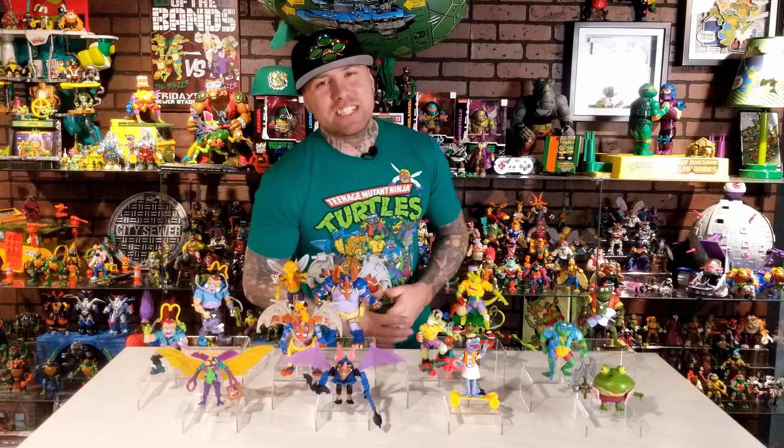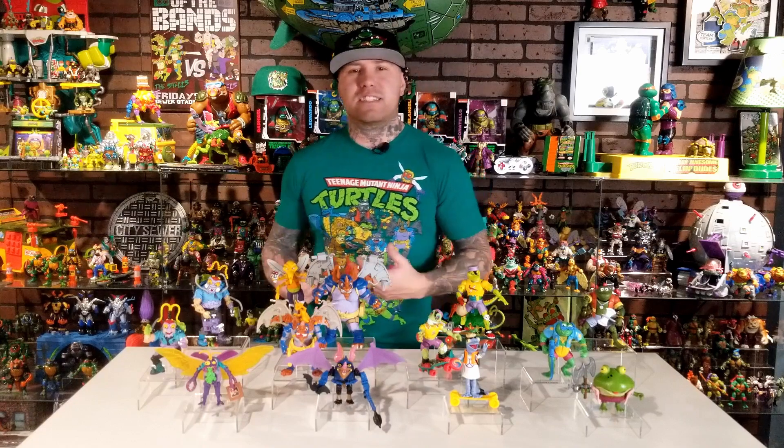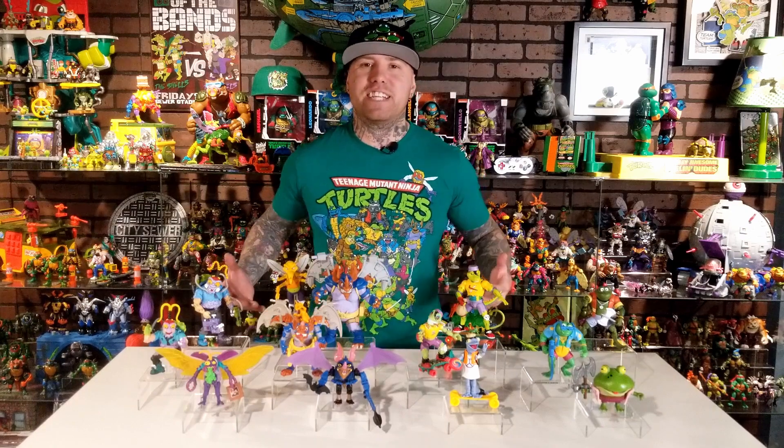I hope you guys enjoyed that look at Wave 2 of the Teenage Mutant Ninja Turtles Mutant Mayhem Movie Figures. These figures are pretty cool — not my personal favorites — but for little kids at a price point of nine or ten dollars, and Wave 1 going for six or seven dollars on sale, you really can't beat that deal. They won't give you the articulation of NECA figures or the detail of the old 80s and 90s Playmates figures — back then plastic and manufacturing costs were very different — but these new ones are based off the Mutant Mayhem movie, not the old cartoon, which is why they look different. Hope you liked this review — make sure you like and subscribe, and until next time — Cowabunga!